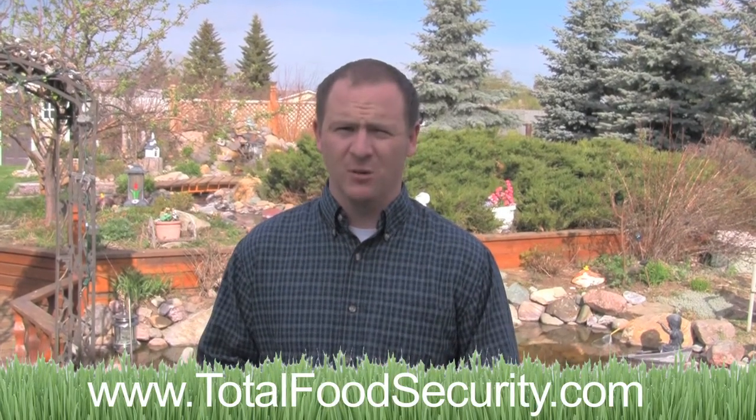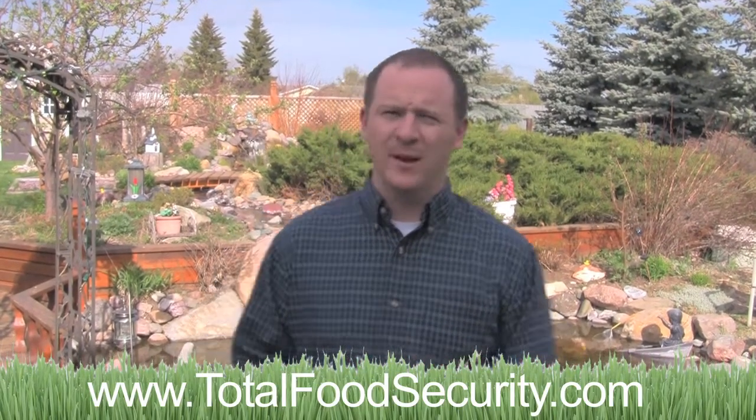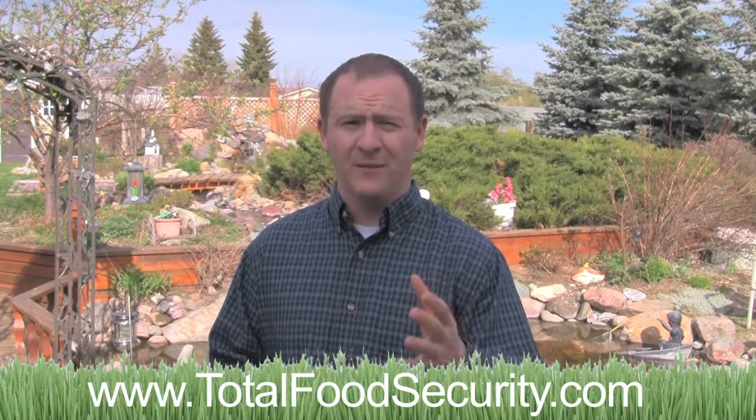Some of these questions are questions like, can I put my seeds in the freezer? How do I save my seeds? What's the best way to package my seeds for long-term storage? The answers to these questions are so important for the survival and preparedness of you and your family. So what I've done is I've created 20 short videos that answer some of these questions. What you're about to watch is one of these videos.